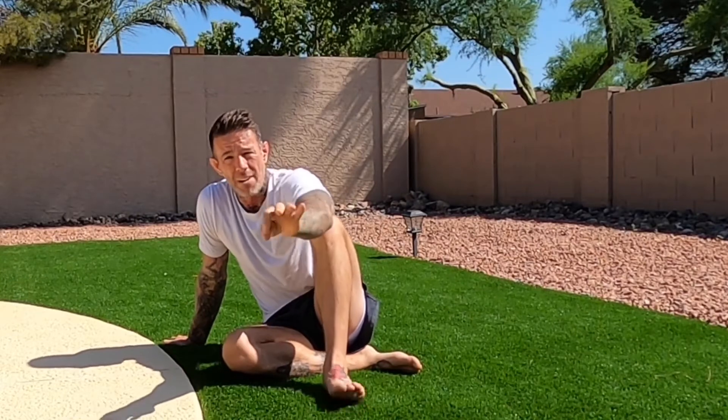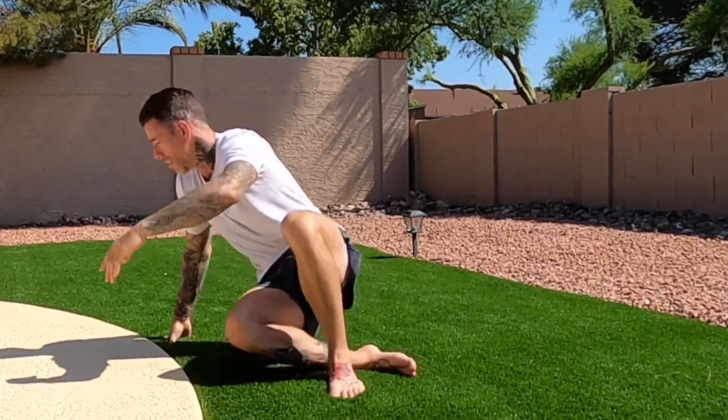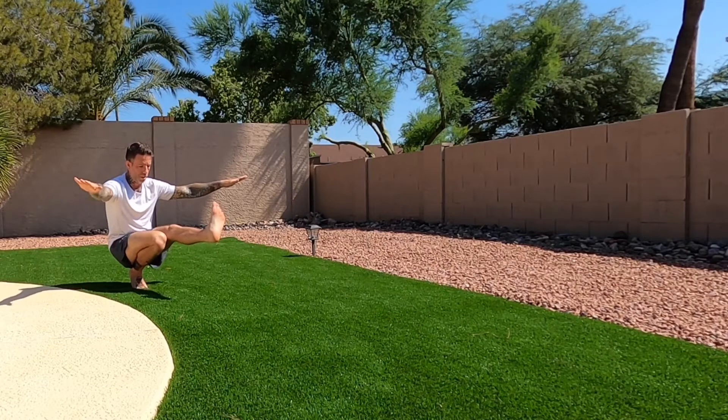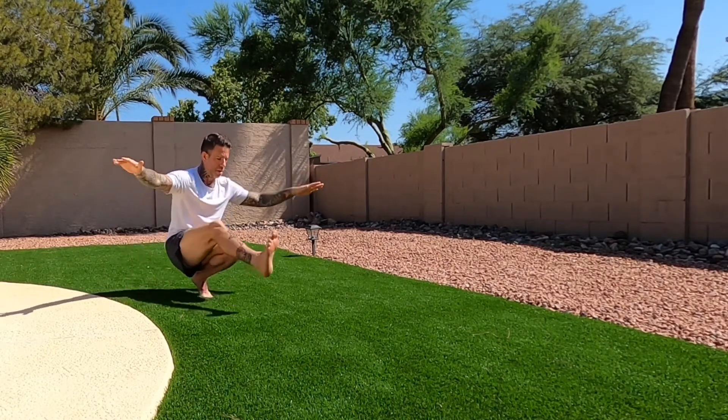The last and most difficult part is going to be hitting that L-sit position and balancing for a second or two before progressing forward. All the way down, hit that position, we hold — step, open, step, hold.